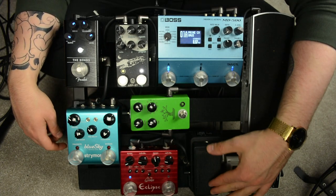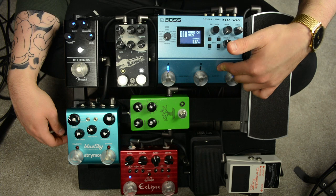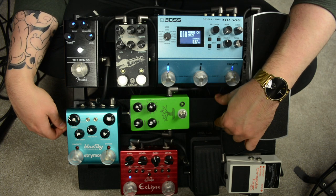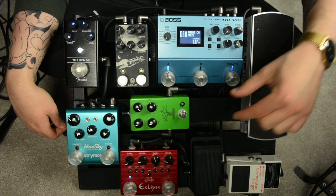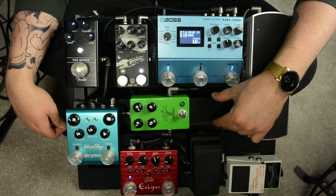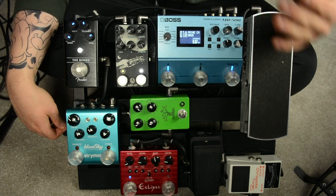The Crybaby is all the way down here so that I don't accidentally turn on another modulation effect from the MD-500 when my foot is all the way down on the wah. That is also why I'm not going to fill this space with another pedal. Even though the space is there, that doesn't mean it's a good idea — if I did that, I would undoubtedly turn on another pedal when my foot was all the way down on the wah. So I'm not going to add any more pedals to this board for those reasons.